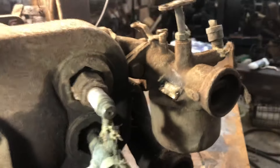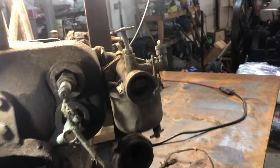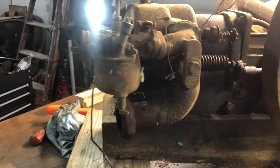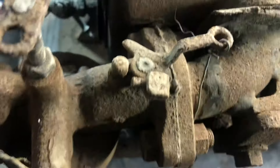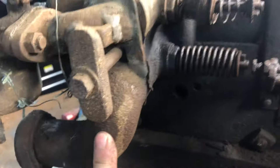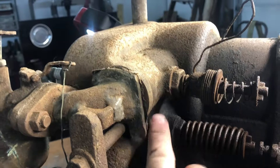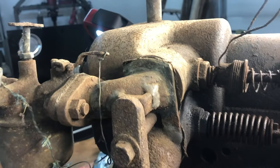It has a Model T Ford carburetor on it — Model F — and this manifold system was all fabricated out of stuff he had from something else obviously. You can kind of see he cut it and brazed it offset a little bit so he could have the clearance. It's not quite right, but it might work. He brazed these brackets on here with a little angle so he could use this clamping system onto the runners, and he welded them together with a plate so they don't move separately — they're one piece.